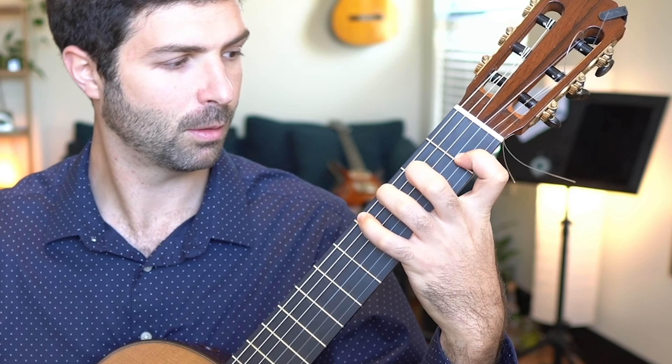So it goes A-P-I, A-P-I, A-P-I, and then I bring my A finger in the right hand down to the second, third, fourth, fifth string, and then back on the sixth with my thumb again.